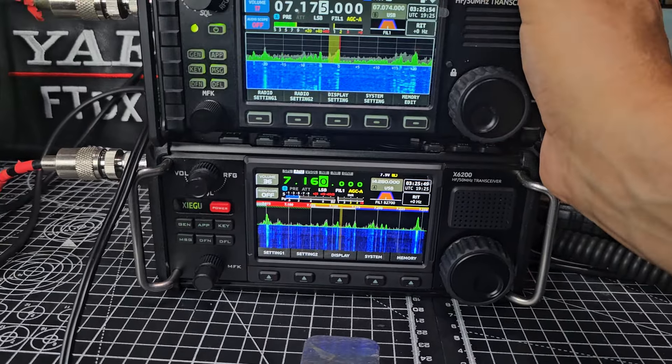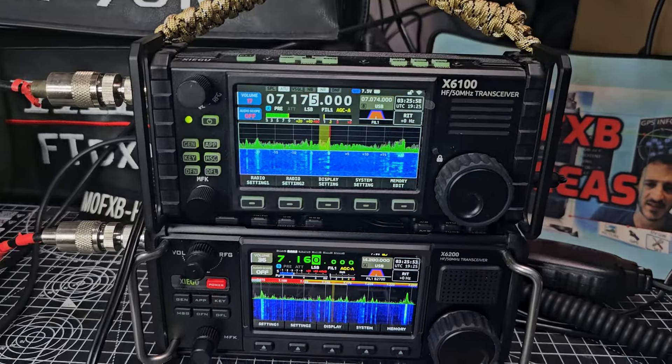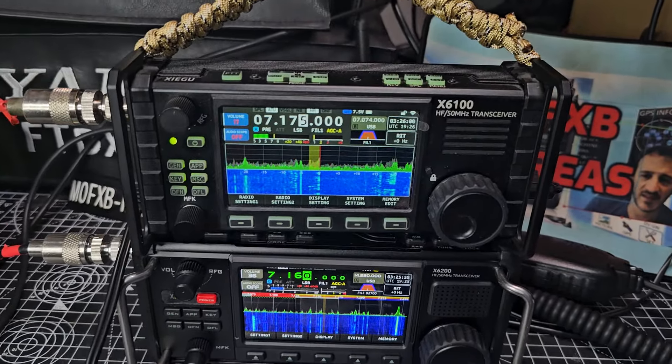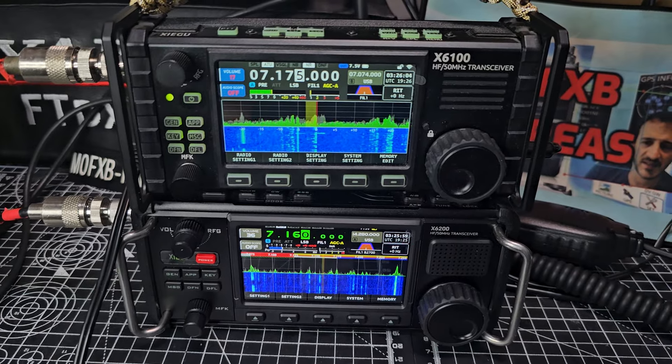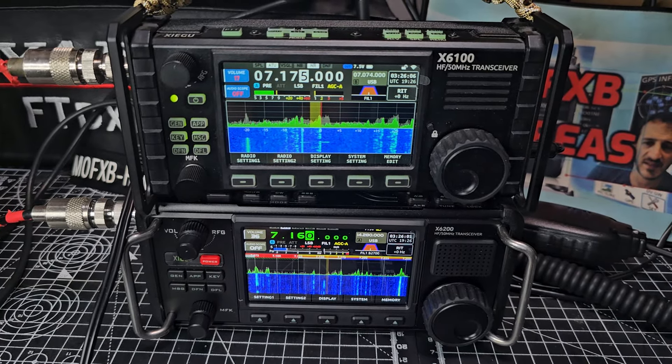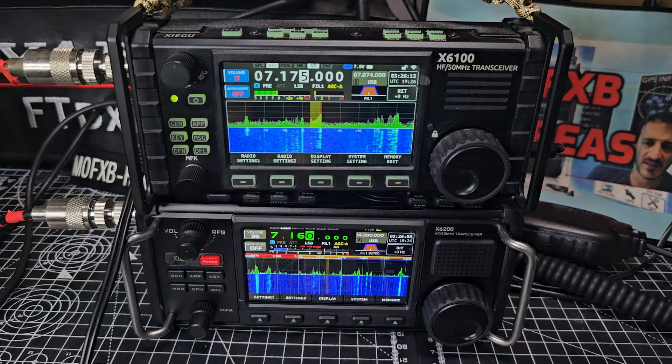I don't know if 'better' is the right word for the 200 case design, but I like both. If I had to choose I'd go for the 200, but I'd rather have both. The Zello logo lights up instead of a green LED. The firmware update is still done via the SD card on the side — out of the box both easily work.